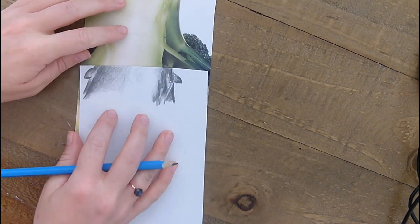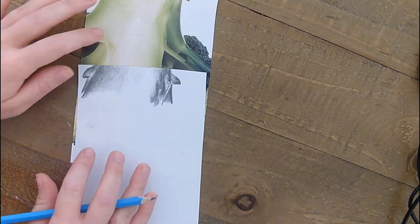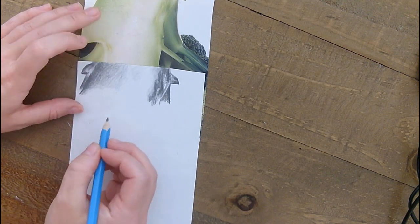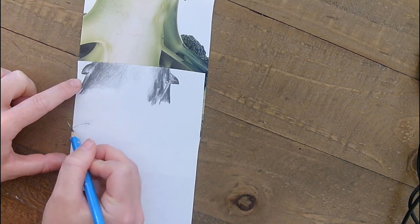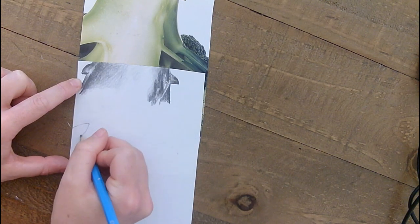I can't think — I know what a broccoli is — and make it up. Instead, just focusing on the tones: where's light, where's dark, what's that shape? So now I know that that is that corner, then I can build up the rest of that shape there.